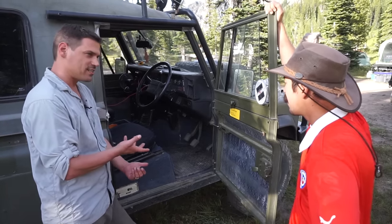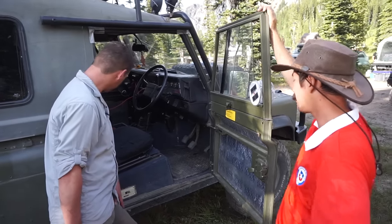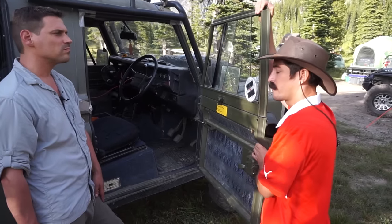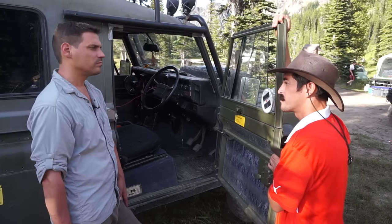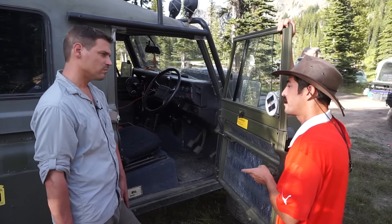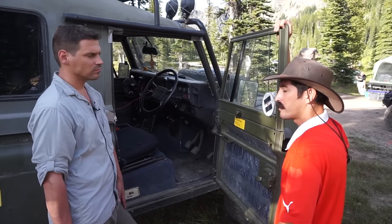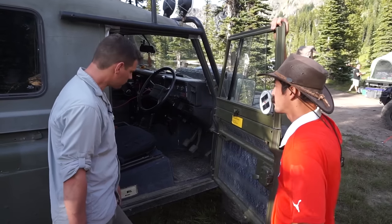Are they stock seats? These are Exmoor trim. This is a Typhoon model of the Land Rover 110 — they got refurbished by Land Rover in 2009. I believe this one was refurbished in 2010. They got brand new seats, brand new suspension, and all that. They pretty much did the whole interior.